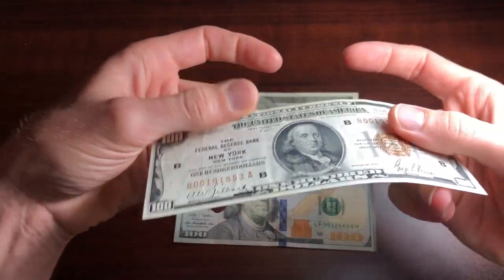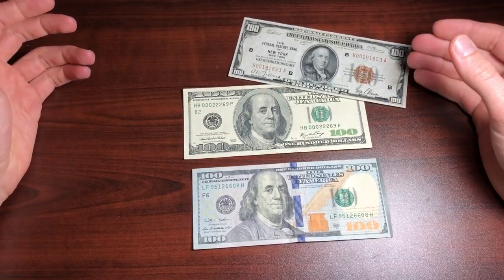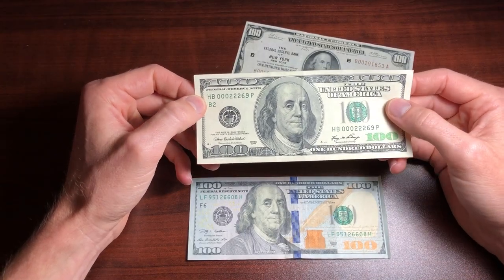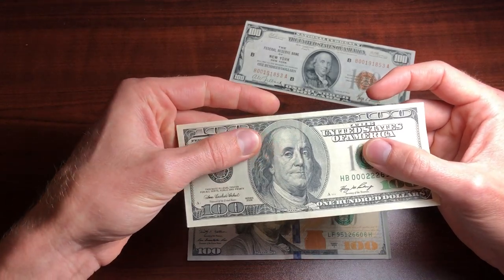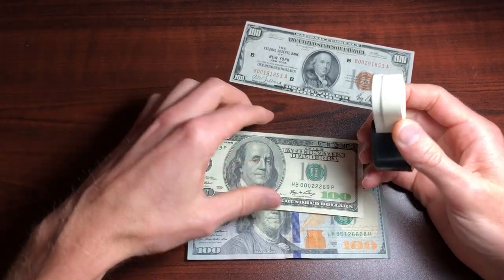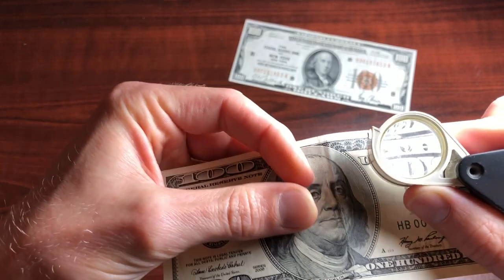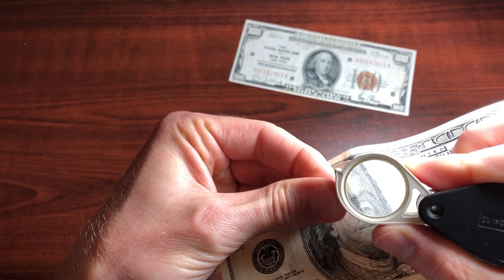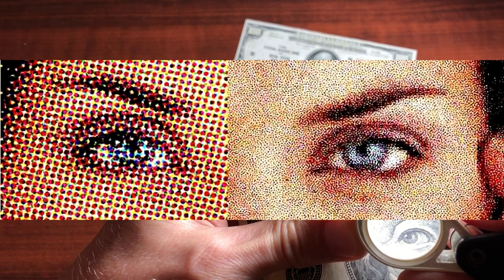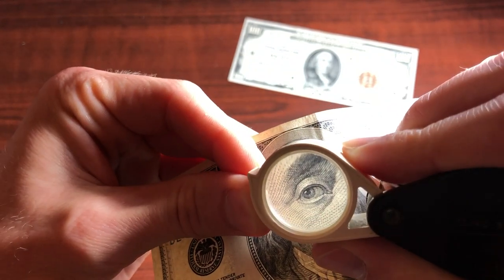Another way to tell if you have a counterfeit bill is the engraving. Pretty much all US Bureau of Engraving and Printing bills are engraved. The main part of these bills was printed using a process called engraving or intaglio. These bills are all intaglio outside of the serial number and seals. If you just feel your hand across the bill, there is a very slightly raised print. If you have a jeweler's loupe and you zoom in on the print, you'll be able to tell immediately by how fine and detailed everything is. On a counterfeit bill, the print will look extremely blurry under a loupe — sometimes it'll even look like someone ran it through a printer, which is a telltale sign of a counterfeit note.